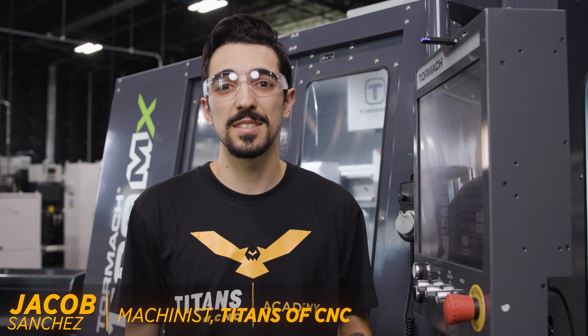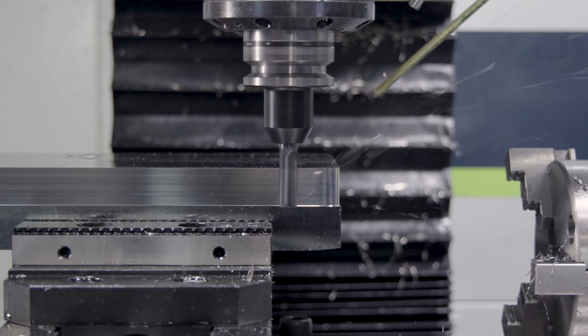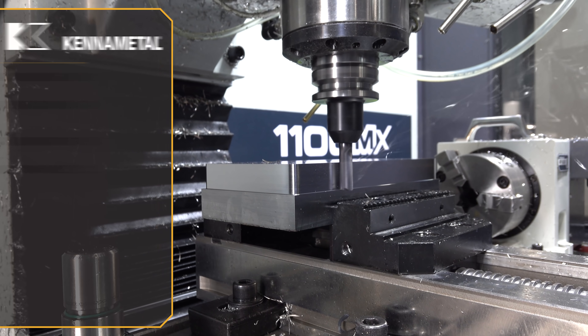Today we're cutting some steel on our Tormach 1100 MX. Even though we have low horsepower, when you have the right tooling you can run very efficiently and get some amazing cuts coming off.